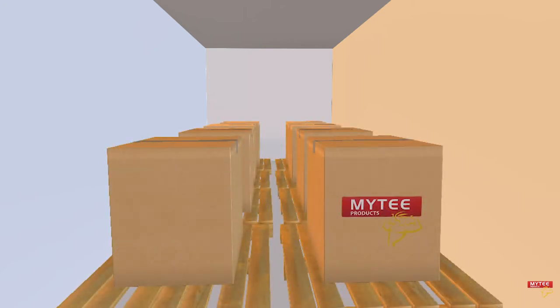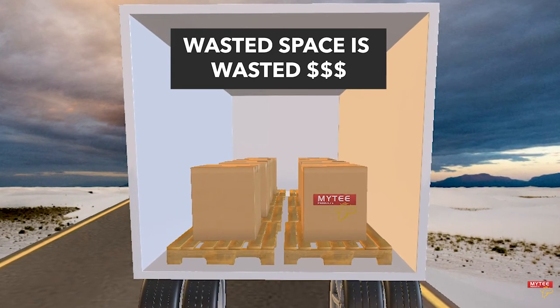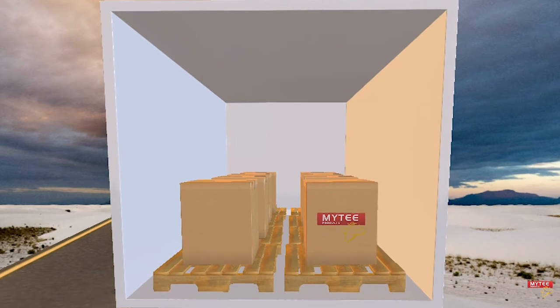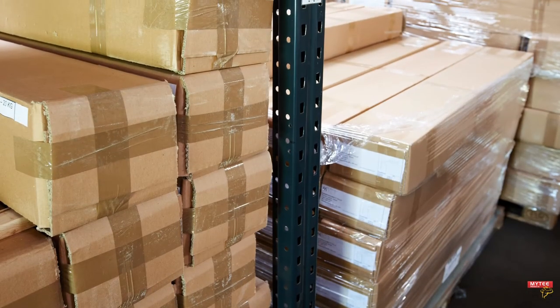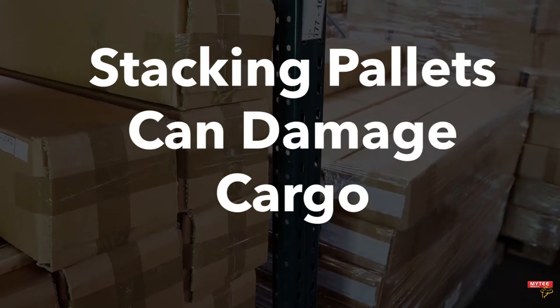Here we have an empty trailer. As we load in pallets, you can see they take up all the available floor space, but the trailer is still holding a weight well under its maximum load limit. This is a problem for shippers as they want maximum efficiency, which entails having every truck filled to its maximum capacity each trip. Some shippers try to stack pallets on top of each other, but this can cause damaged goods and loss of profits.